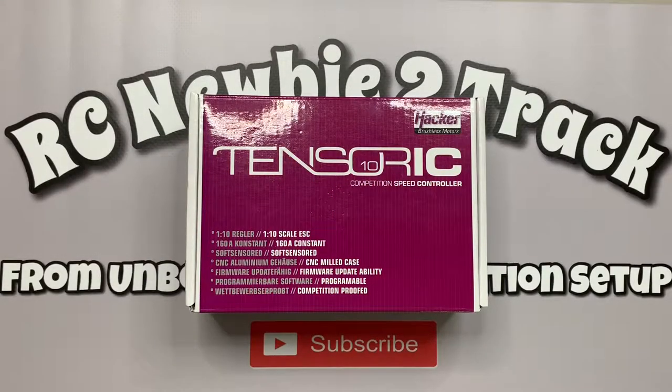Hi everyone and welcome back to RC Newbies Track. Back today with another unboxing video, and this time it's on the Hacker Tensoric 10 competition speed controller. But before we get started, I just wanted to get a couple of updates out of the way.